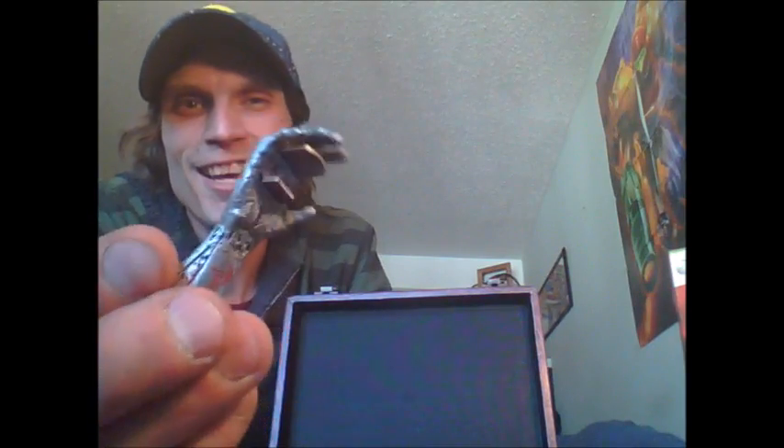Last but not least, we have our beer opener zombie arm. You can make the zombie arm just come out of frame. It's a cool little bottle opener and it's magnetic so it'll stick to stuff.